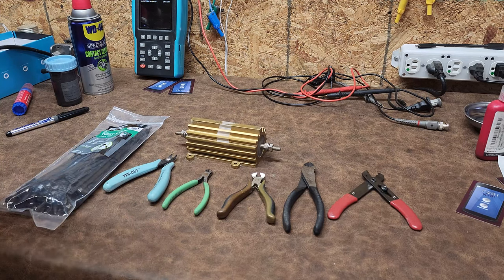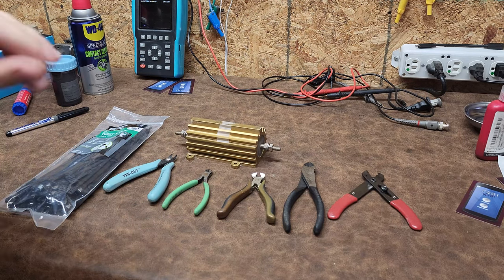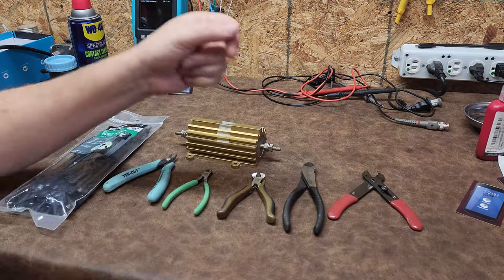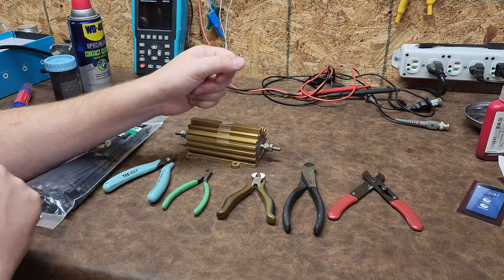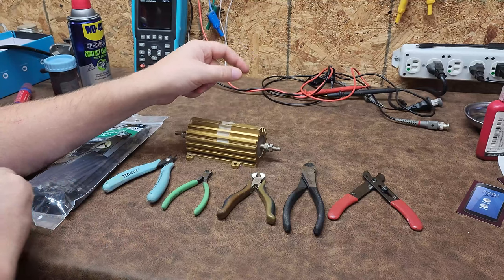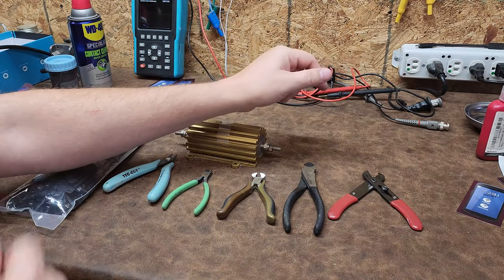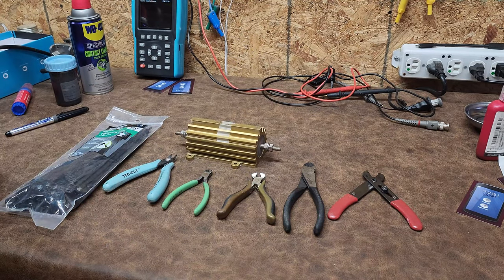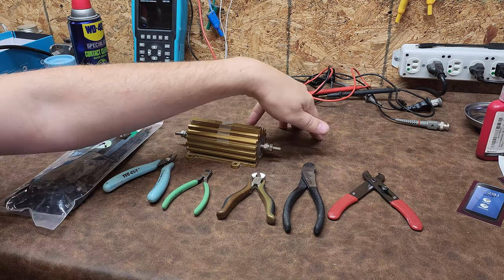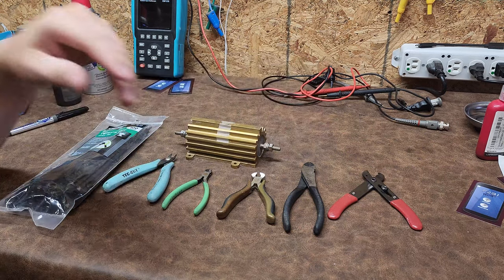There's a common problem that I talk about all the time, and that is people leaving zip ties with a little tag end. You can see I got bit by one yesterday in a patient care environment where the care provider might be reaching past all these zip ties that were securing cables. And if I wasn't the first one, that's a contamination issue.